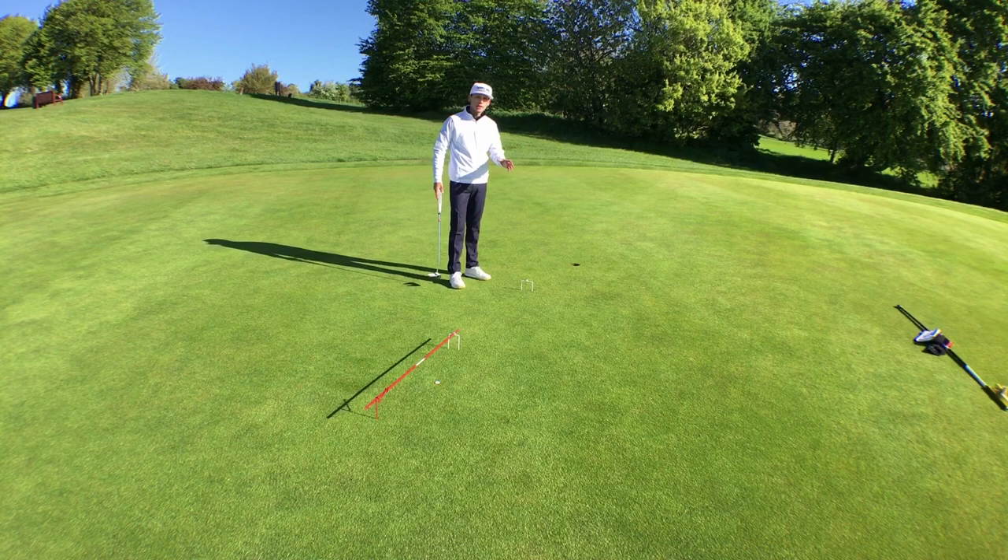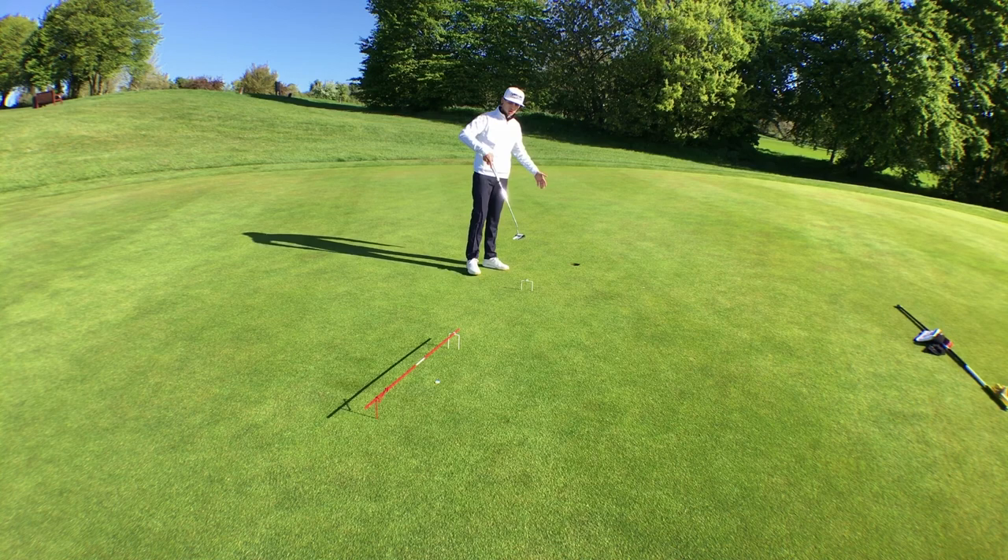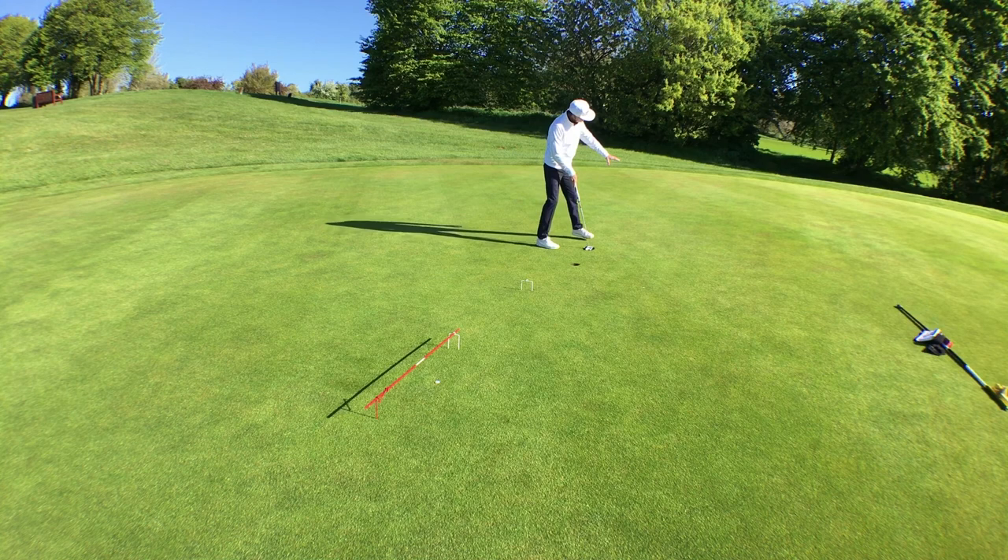For the three gate drill, it's exactly the same setup, just with the bigger gate added further along. So if you've got a big swinging putt, you can place your third gate further out, with the hole even further beyond that, giving you a big sweeping putting line to practice.